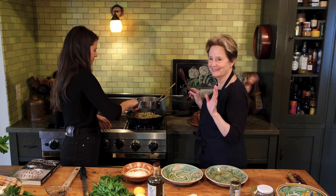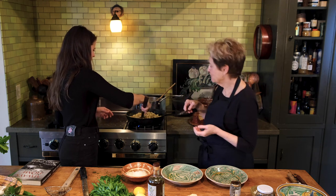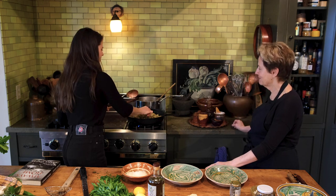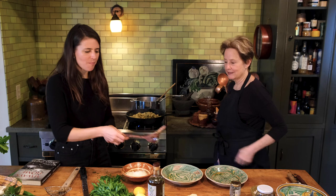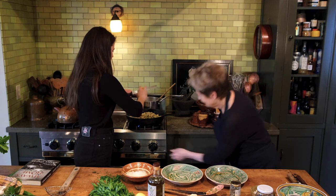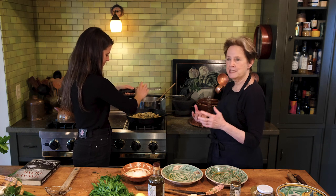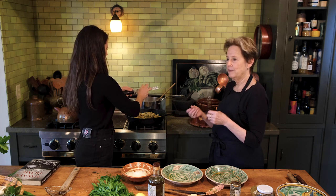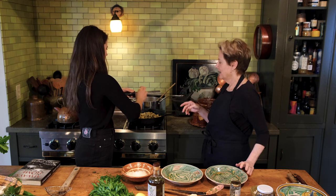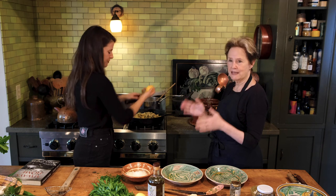Some black pepper — we have so much black pepper. You always want to taste just to check. Does it need anything? A little lemon zest maybe — yes, a little lemon zest if you have it. A little lemon zest at this stage is nice because it just brightens it. It's very savory with the anchovies and the garlic and the capers, salty and good, and the lemon just kind of cuts through it.